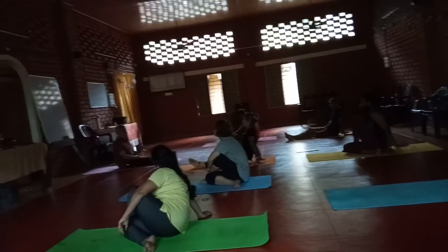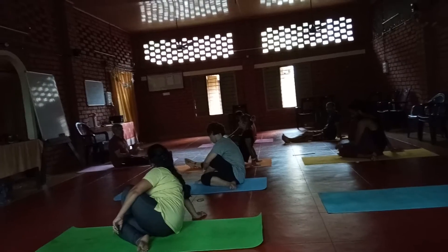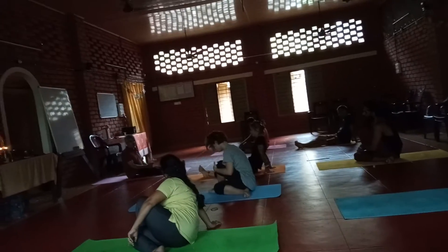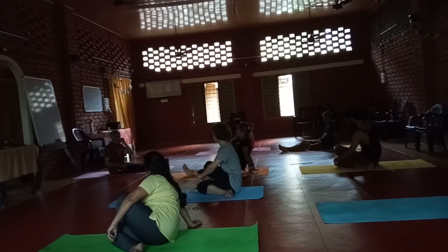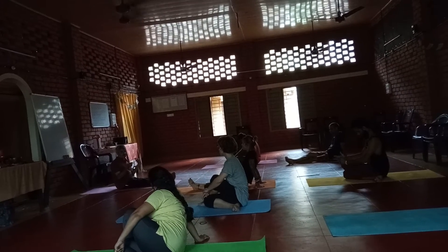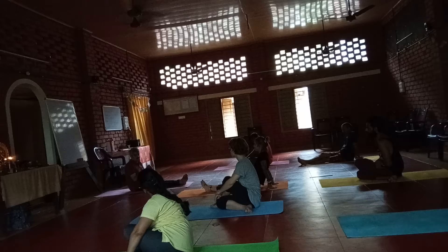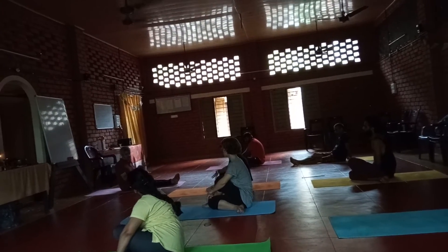This asana is called Ardha Matsyendrasana. This asana was structured by Matsyendranath. That's why the asana carries his name. Spiritually, it is very good for awakening of all the chakras. No other asana gives a similar benefit to your chakra development. This asana is very, very important in awakening your energy.